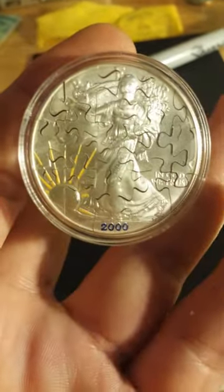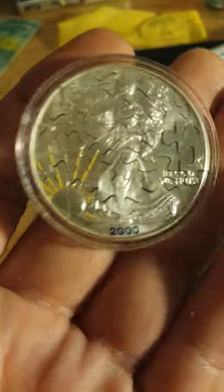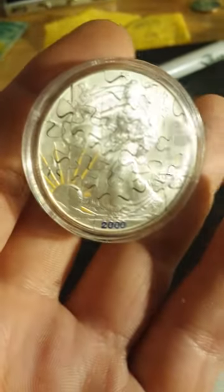Once again, all my puzzles are 100% hand cut. I do not use lasers, I do not use a CNC machine — I use a saw and a vise and these hands. Thanks for looking, take care.